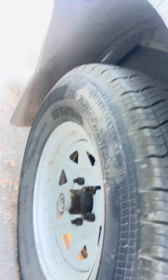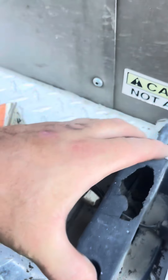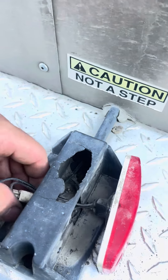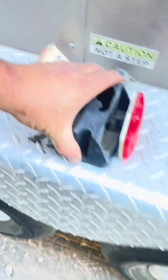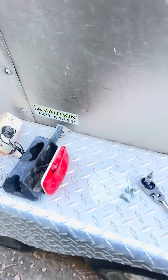So if you guys have a small tow trailer that happens to lose the lights, you want to start checking all your light ground connections and seeing if that will fix it. Because in this situation, I have no ground present for those lights to turn on when the trailer's hooked up. All right guys, hope you have a good one.